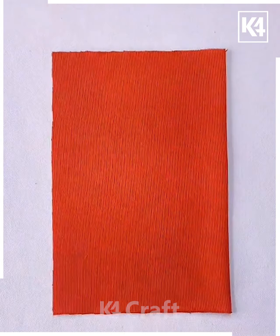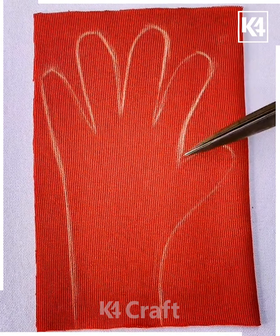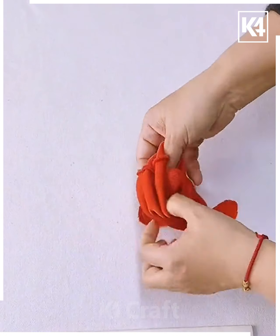Next, take a rectangular piece of cloth, trace out the shape of your palms. After you've done so, cut it out according to the shape. Now, after you've cut it out, stitch it according to this as well. Reverse the side of it once you're done with it. Now, make another one of these and then you have yourself a glove.